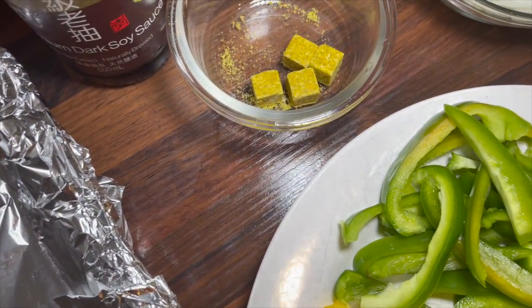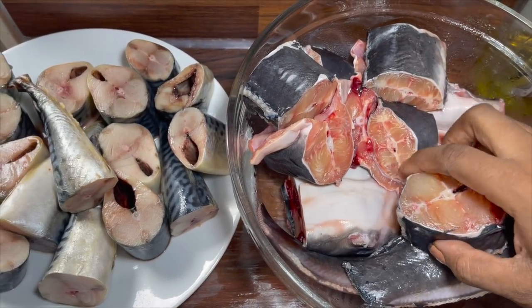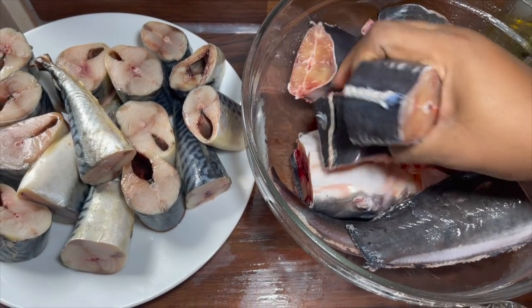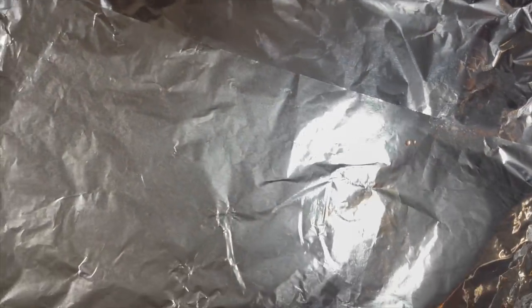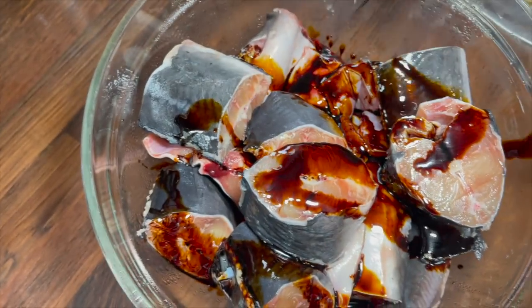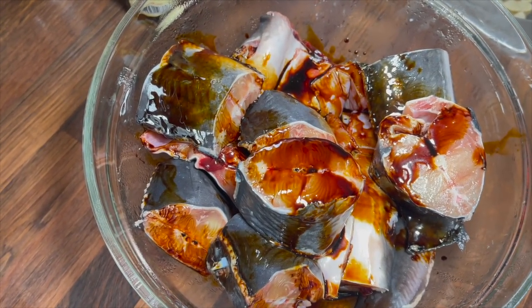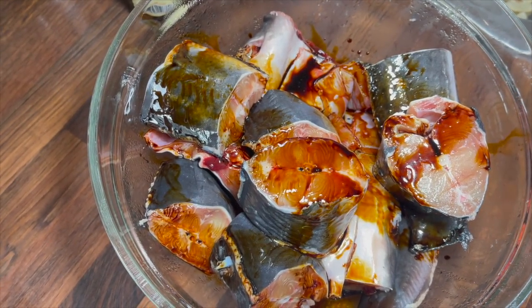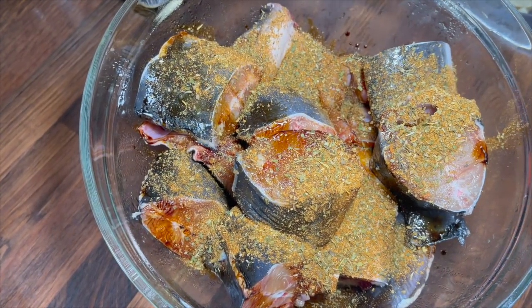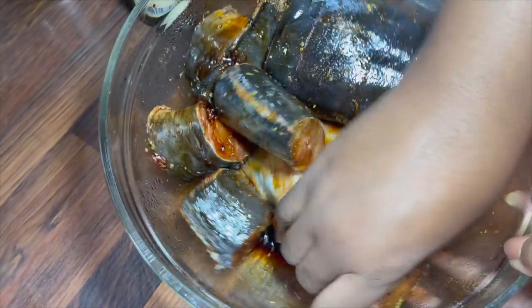The fish has been washed, cleaned, and cut up, so I am now going to quickly marinate it. I'm putting it in a bowl and adding some soya sauce as well as the mixed herb blend, and then I'm just going to rub it in and allow it to marinate for 30 minutes.